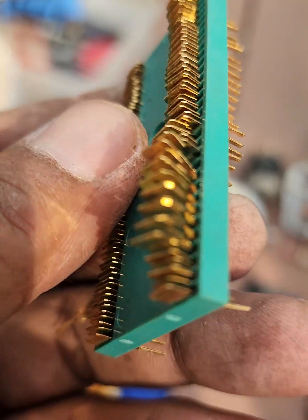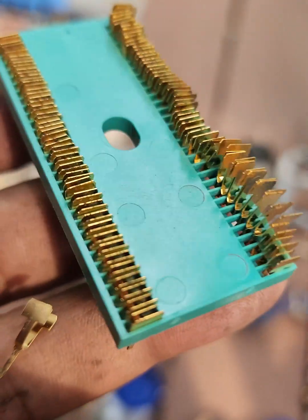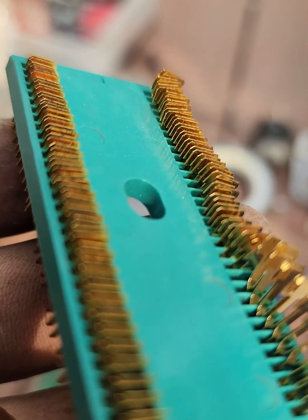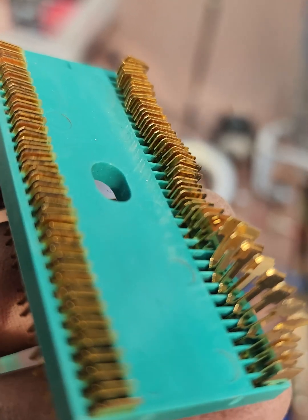Gold plated sockets are typically used in applications where high durability is required, such as frequent plugging and unplugging, where low resistance is critical for reliable connections, or where corrosion resistance is necessary in harsh environments.